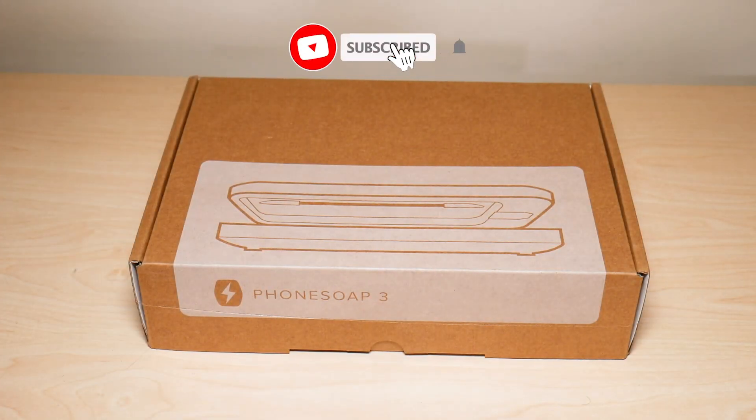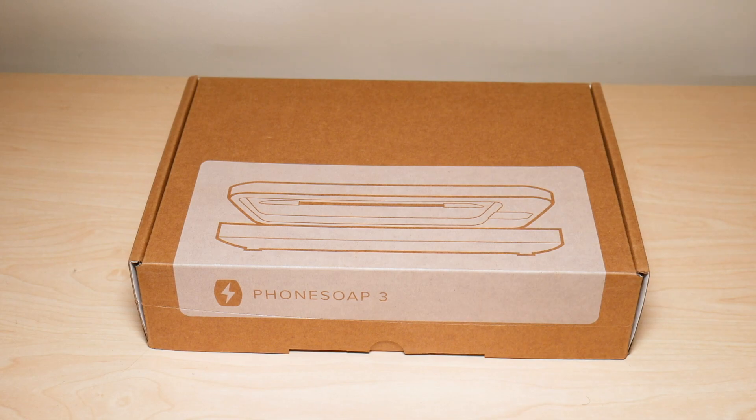What is going on everyone, welcome to another video from Featured Tech. In this video I'm going to be unboxing the PhoneSoap 3 sanitizer, which is a sanitizer that uses UV light to sanitize your phone. This is a universal device — it's not specific to any one phone. In this video I'm going to be unboxing it as well as reviewing it. Let's get started.